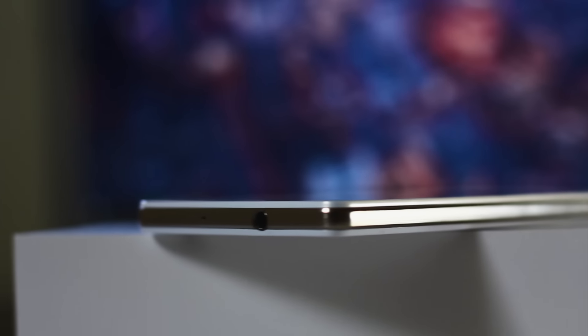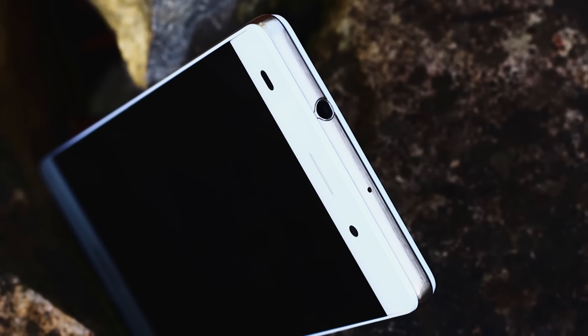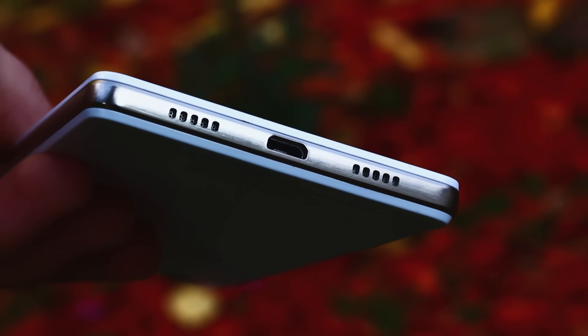On the left side we can find nothing because it is empty. On the right we can find the 3.5mm headphone jack, and on the bottom we can find the microUSB port. Being a phone released recently, it would have been better if they had included a USB Type-C port, but there is a microUSB and that is normal.